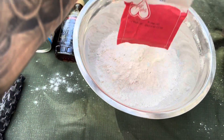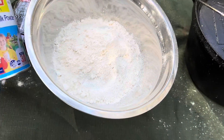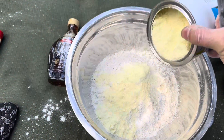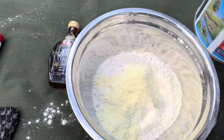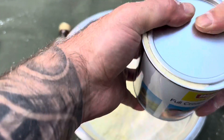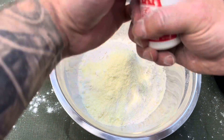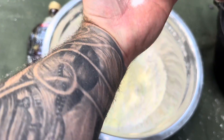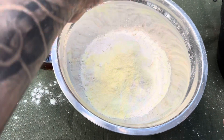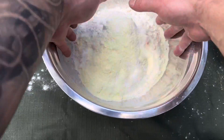Making damper is not supposed to be a neat and clean process — it adds to the character. This much flour would be enough to feed four or five people. Add some milk powder — that much — and if you measure anything you're doing it the wussy way. Add your salt — about that much — then mix all the dry ingredients together before adding any water.